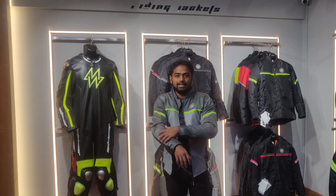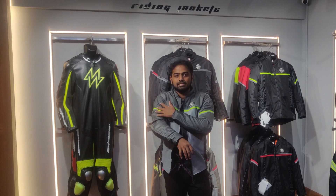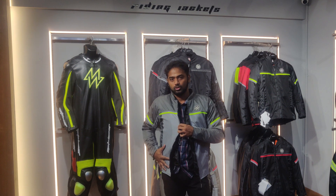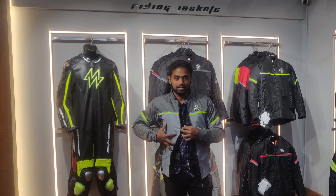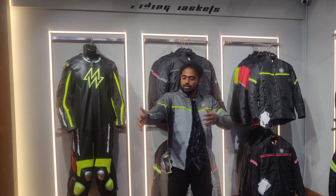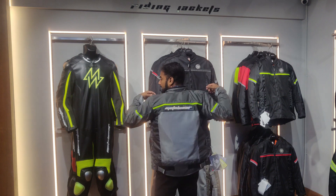The jacket comes with 600D Cordura for abrasion resistance. The mesh is 1000D for superior air circulation, covering the front and chest part. The sleeves — including the undersleeves — and the back side are full mesh.